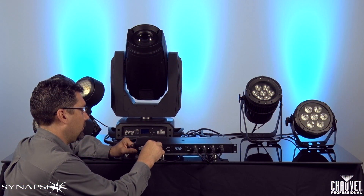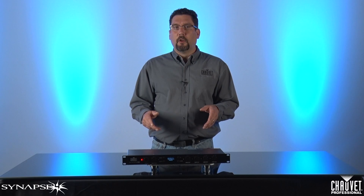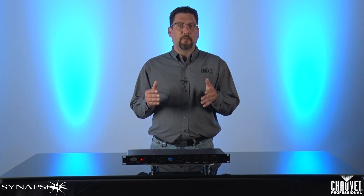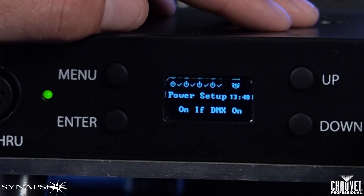Second, DMX sensing. By routing your DMX chain through the front of the fixture, the Synapse 4 can listen for a DMX signal and can turn the power on or off as it hears or stops hearing an active DMX signal. For example, in this mode, when you turn the console off at the end of the night, the Synapse 4 sees a loss of DMX and shuts the power down to the connected fixtures. The next day when you fire up the console, the Synapse hears this and sends power back to the fixtures once again. You can also set up a delay of up to 120 seconds from the time the DMX signal is lost before the Synapse shuts off power, giving you some buffer time in case you lose DMX signal during your performance.